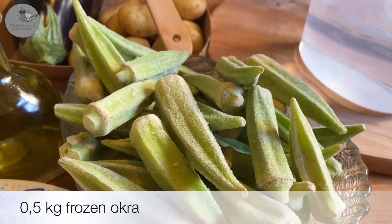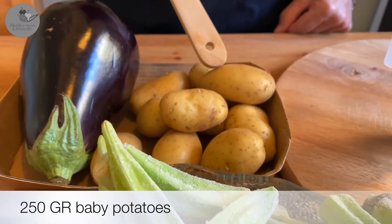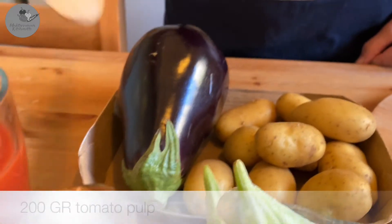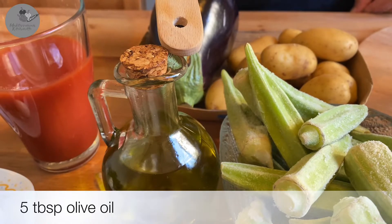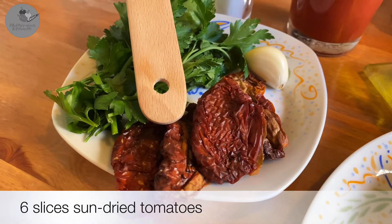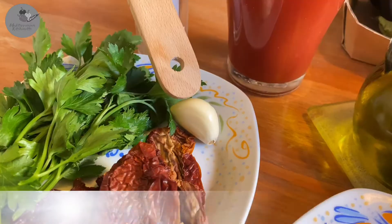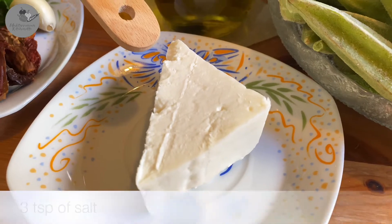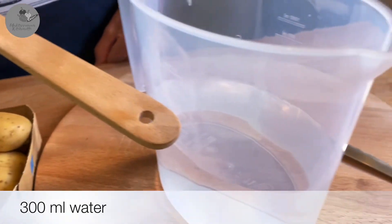We're gonna need half a kilo of frozen okra, 250 grams of baby potatoes, 1 medium eggplant, 200 grams of tomato pulp, 5 tablespoons of olive oil, 6 slices of sun-dried tomatoes, 2 tablespoons of chopped parsley, 1 large clove of garlic, 100 grams of feta cheese or any white goat's cheese of your preference, 3 teaspoons of salt, and 300 milliliters of water. That's it!